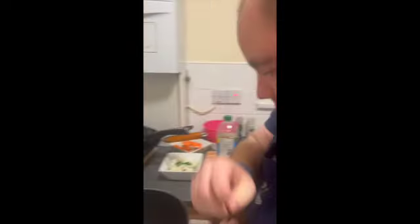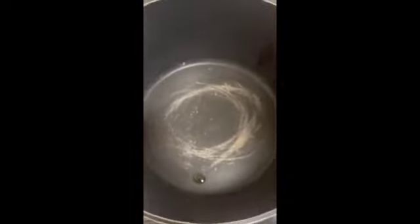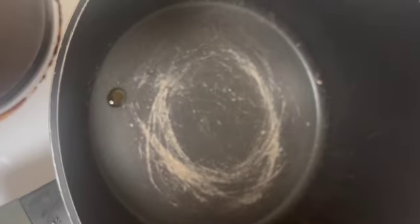Next, switch on your hob and set it to high. Get a saucepan and place it on the ring. Put in a little bit of vegetable oil — just a little drop. With a wooden spoon, give that a stir around so it doesn't stick to your pan. When it's nice and hot, you'll start frying your pork.